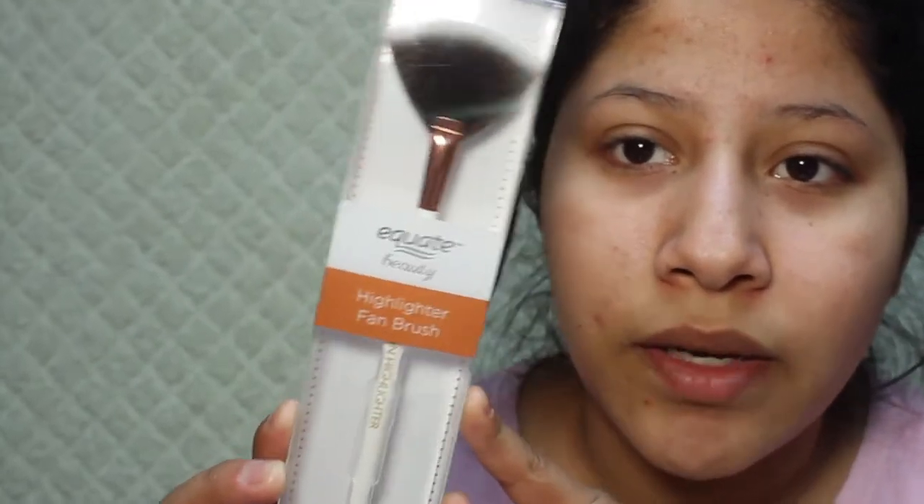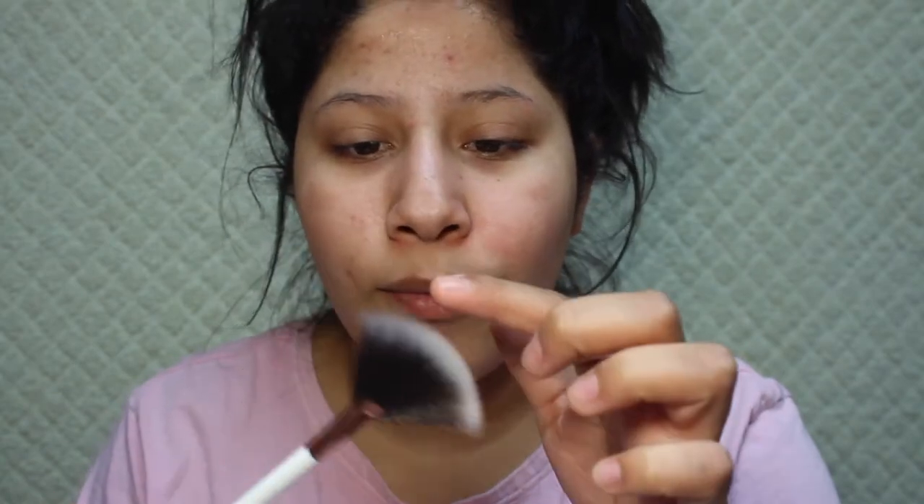The smallest is the Equate Beauty Highlighter Fan Brush. The packaging looks really nice. With this fan brush, I usually use fan brushes for my highlight but recently I've been using my sponge. It does have more of a stippling texture up here — it's not as thick, but I feel like it could blend my contour very well.